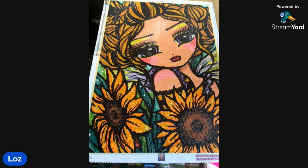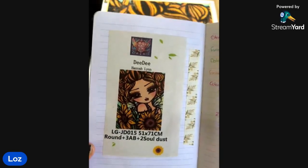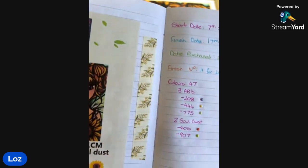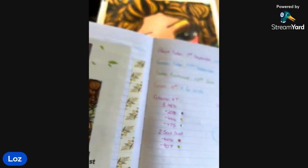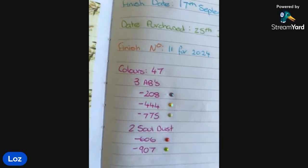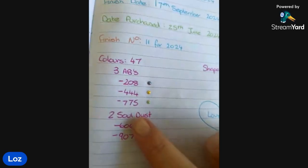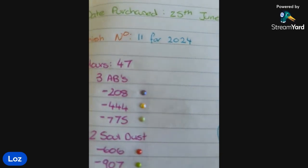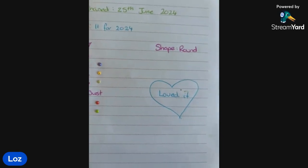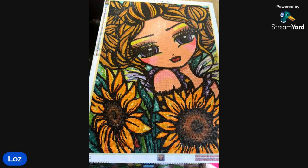It is a round kit and there were 47 colors, three ABs, and two soul dust drills. Art and Soul's soul dust is a glittery drill - very beautiful. I'll show you my log book where I put the sticker, the washi tape I used, and all of that. I also started putting in what the special drills were so I'd have an idea and wouldn't miss them in the kit. I had so many left over.